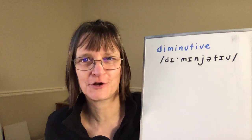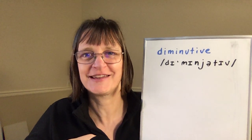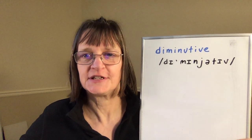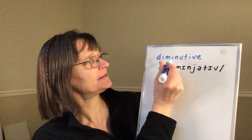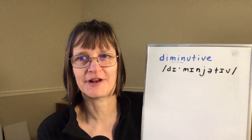Today's request was for the word 'diminutive,' so we'll break down this word, help you to pronounce it correctly, smoothly, and easily in your everyday speech. The word 'diminutive' has second syllable stress. That means the 'min' syllable is longer, and the other syllables are shorter and have reduced vowels.